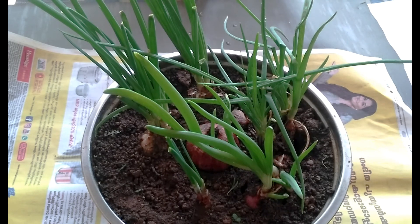As you can see, there is a place to go to the shop. The new spring onion is a place to go to the shop.